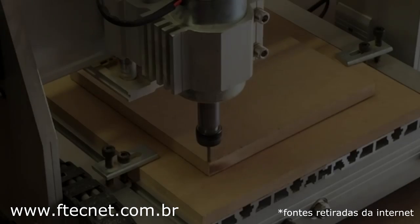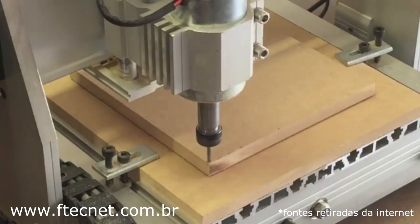Put onto the cut bed, it's just being held down by the double-stick tape — that's all we need. It's going to hold the material perfectly throughout the entire cut.